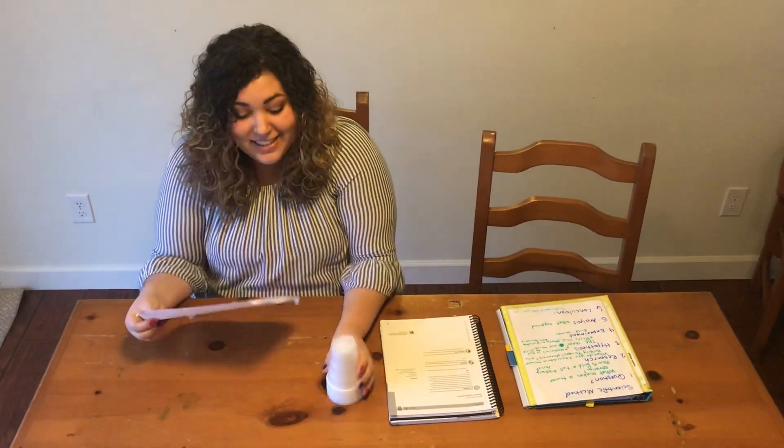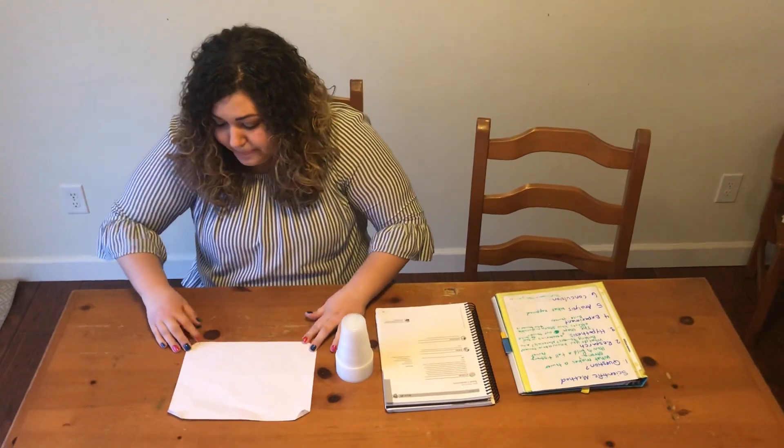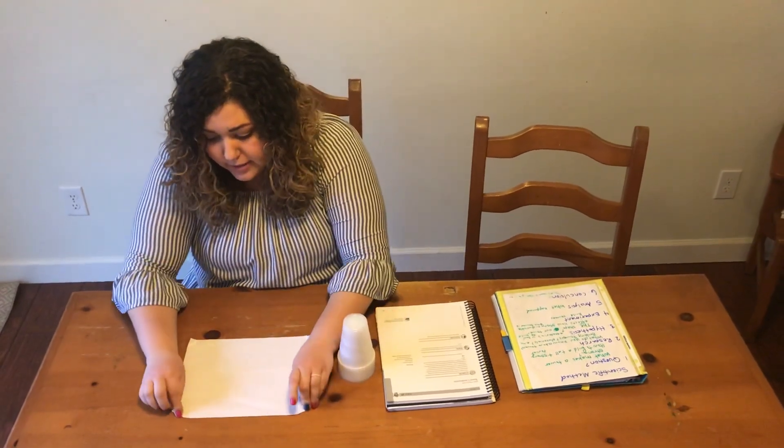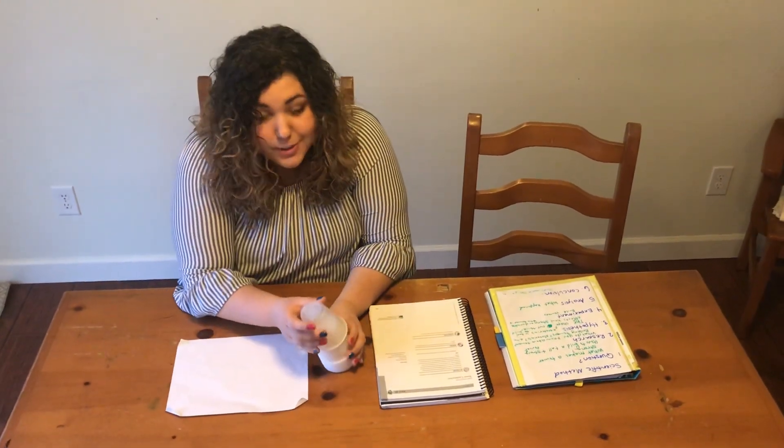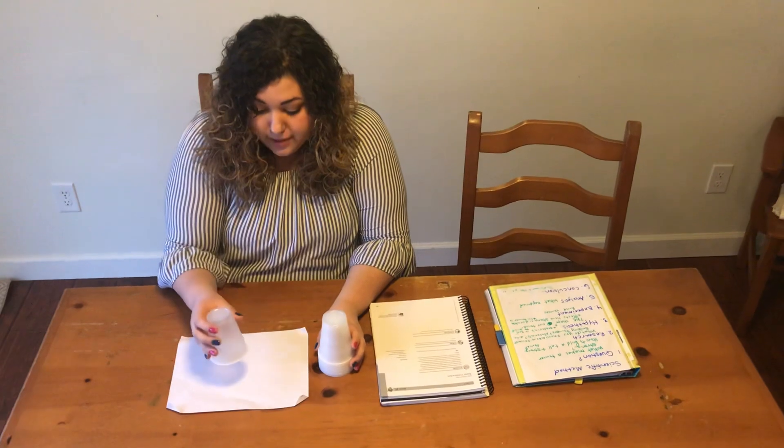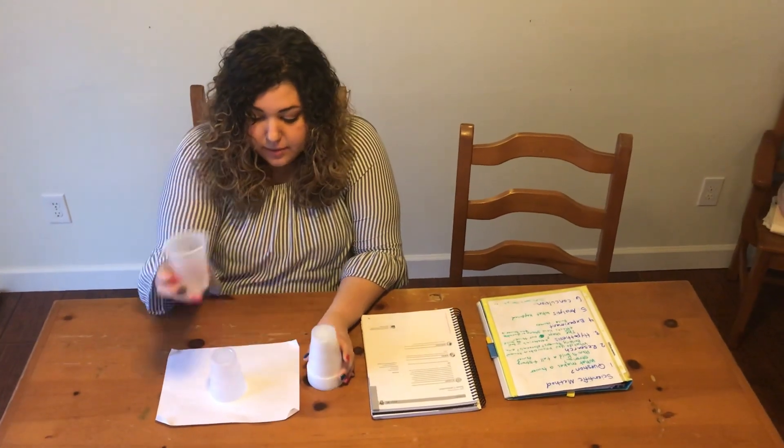For this experiment you have a sheet of paper and some cups. The paper is going to be our foundation and we're going to be shaking the paper. What I did is fold the corners over so you can grip the paper and shake it easier, and then we'll start building. Our first tower is going to go straight up, so we're going to see how this kind of tower works.